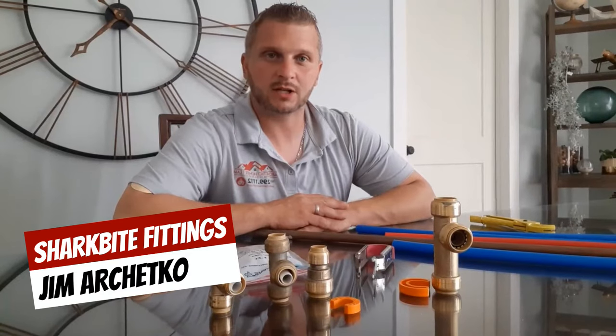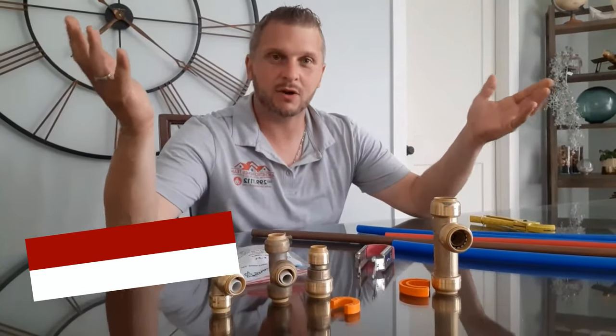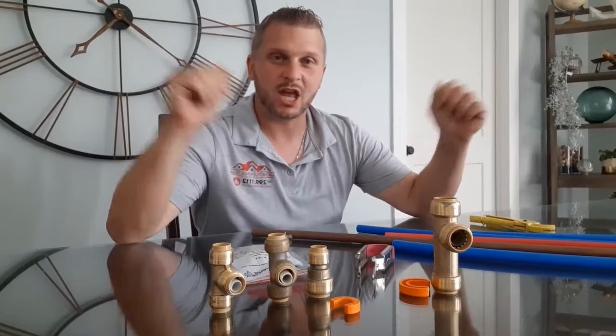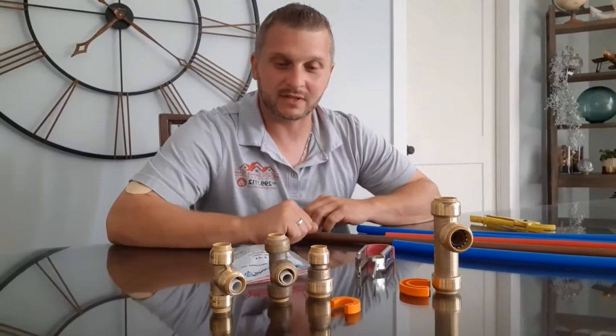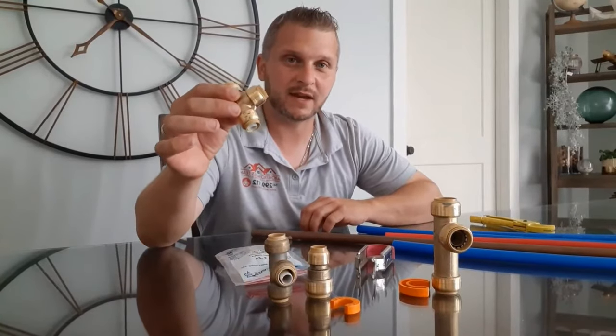Hi, everyone. Jim Archeco, Checo Homes team. Today I'm going to talk to you about a very interesting product and invention that has changed the do-it-yourself plumbing business. I'm going to talk to you about the push-connect fitting.